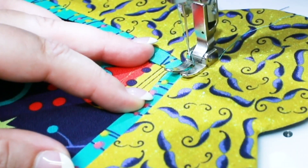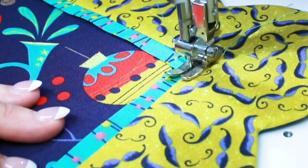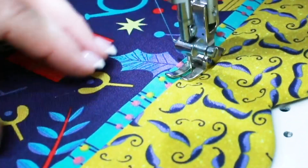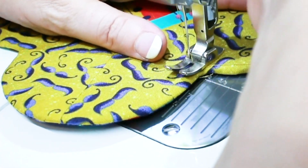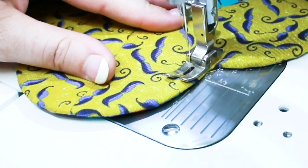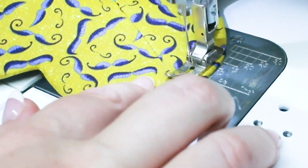You can give it a nice press if you need to, and now we're going to do some top stitching. I changed the presser foot to the regular presser foot, I also changed my thread color to match my fabric, and I changed my stitch length to 3. You'll also see that I've changed my thread color for top stitching the border edge as well.